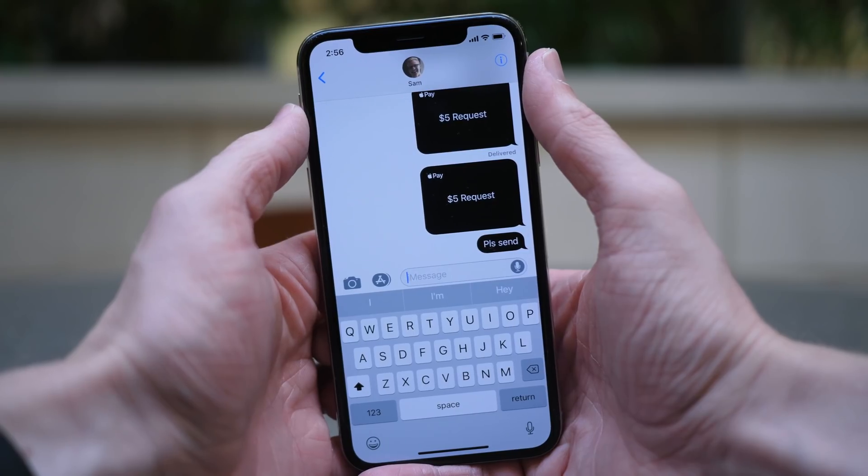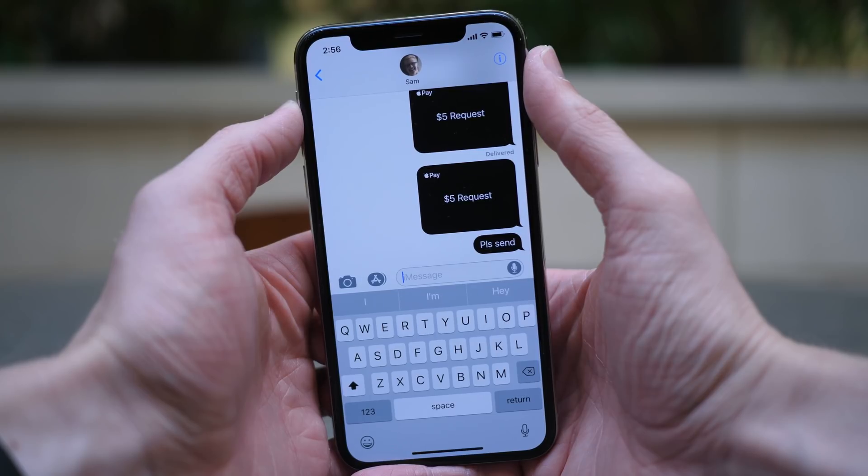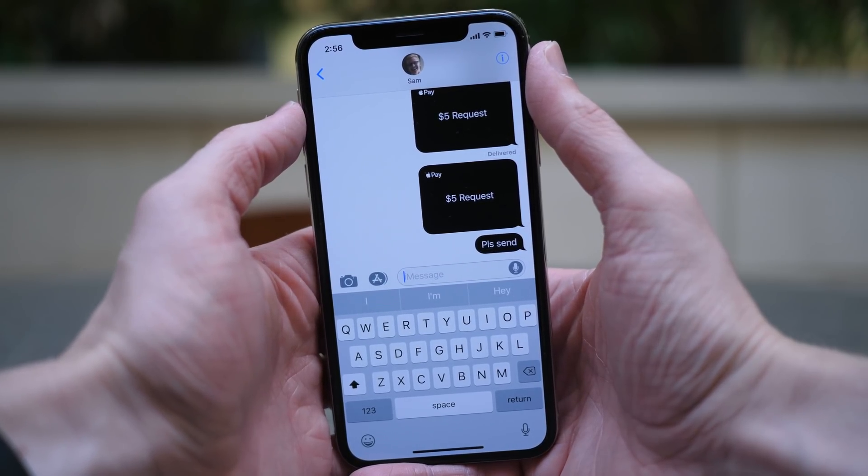I'm going to put this as a test message for Apple Pay Cash, and I can send it. The arrow for sending this Apple Pay Cash request also becomes black instead of blue, which is a nice detail.